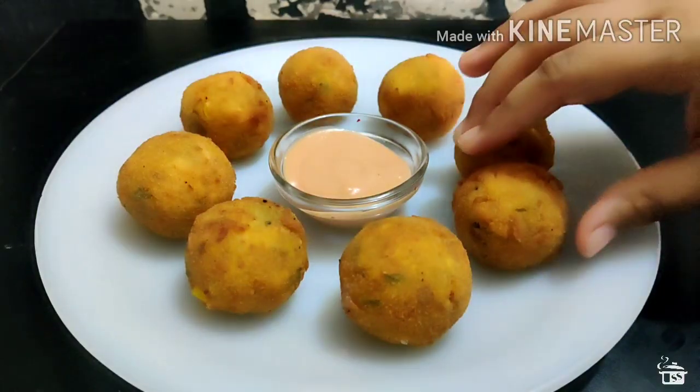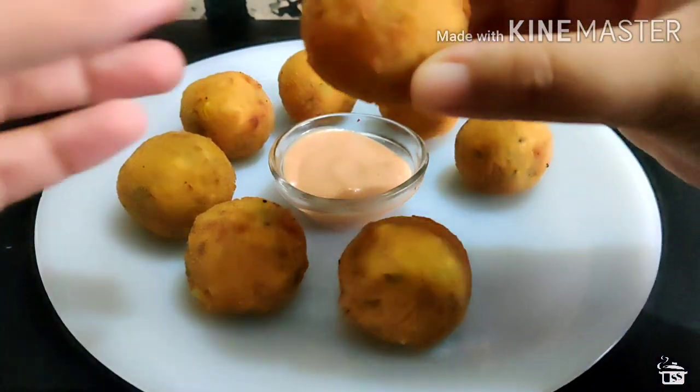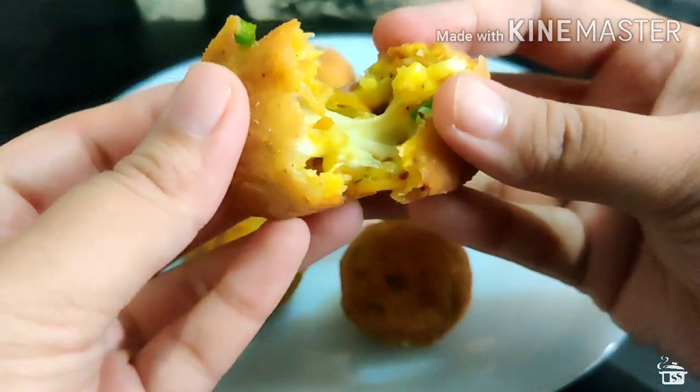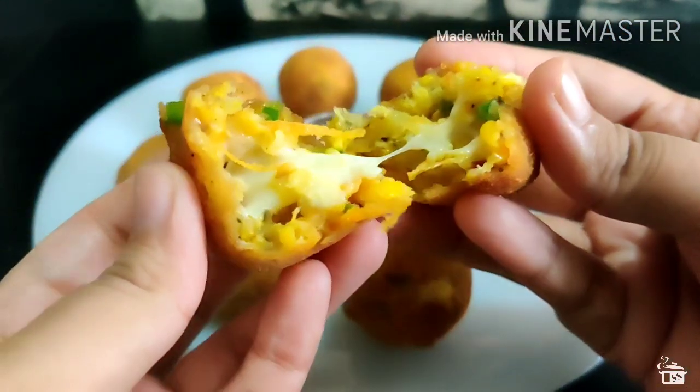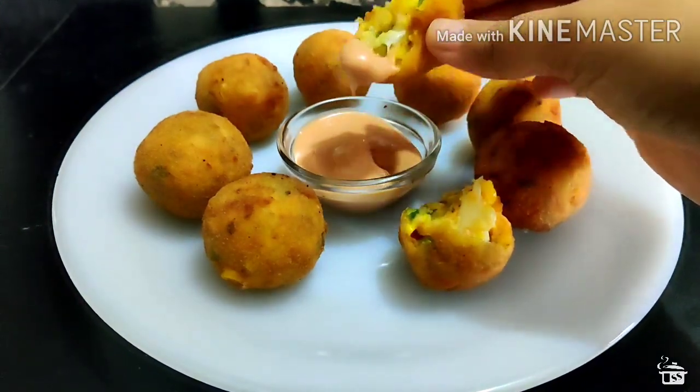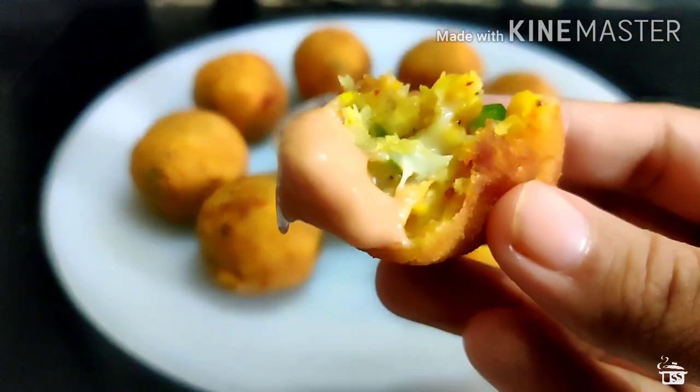Kids are definitely going to love this recipe, so do give it a try. Hope you like this video — don't forget to like, comment and share this video with your friends and family. I come up with new videos every Wednesday and Sunday. Until we meet next time, keep munching!